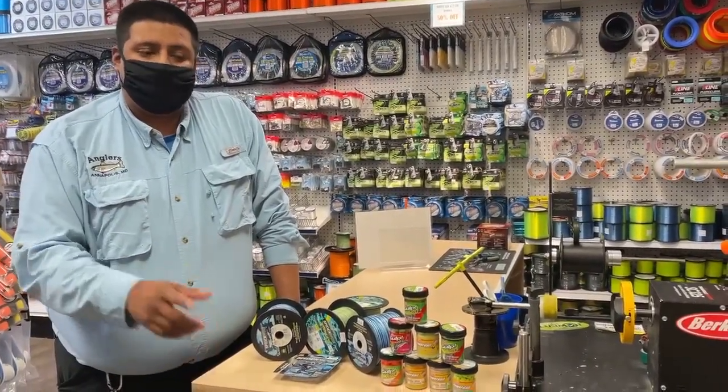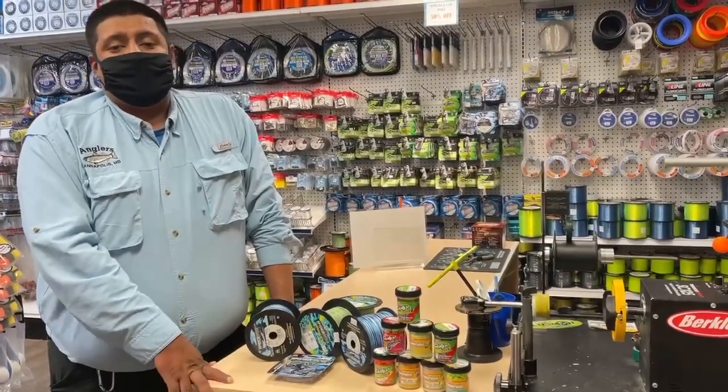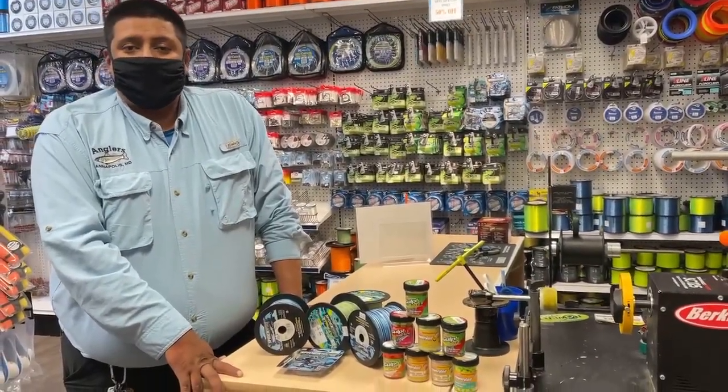Make sure you come by this weekend and check it out — 20% off. Get ready for the summer, stock up on all your favorite Gulp baits and line. Come see us this weekend here at Anglers, and we'll see you when you get here.